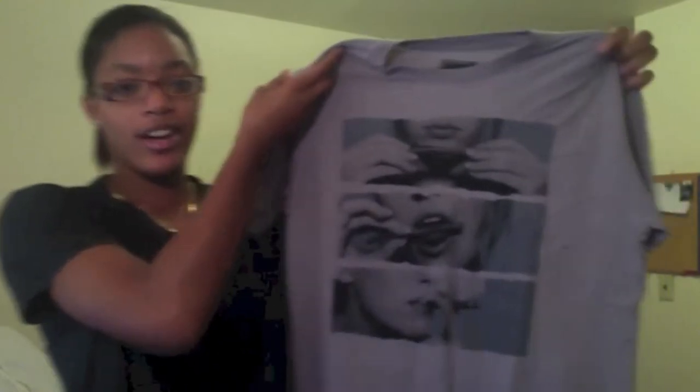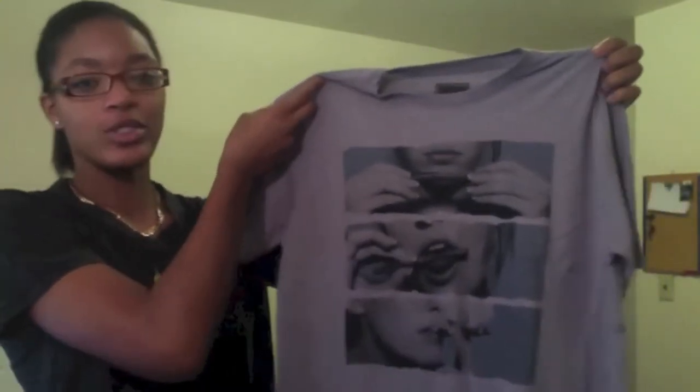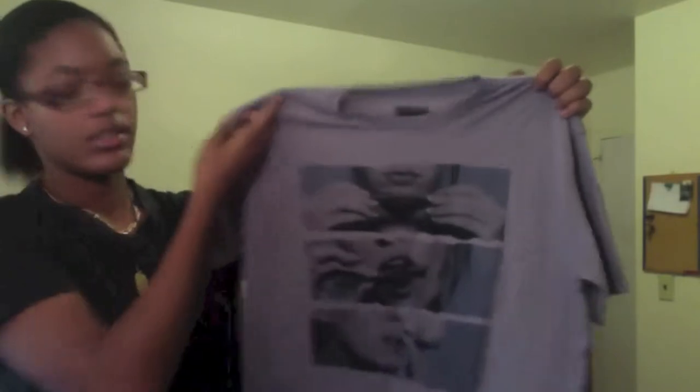With Urban Outfitters, I was a little worried because I wasn't sure how the things were going to fit me, if they were going to fit weird, but it's all good. So first I'm going to show you the thing that I got from Urban Outfitters. What I got was this shirt. I thought it was pretty cool. It's just got like three pictures on it. I'm going to throw this on real quick and then I'll show you guys what it looks like on.